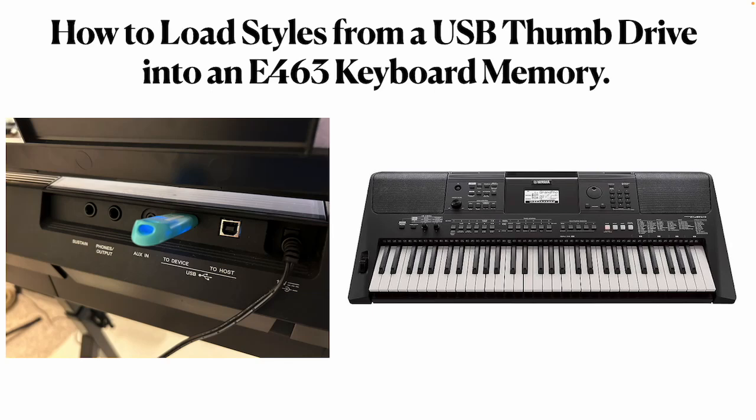Hello and welcome to my video. In this video I'm going to show you how to load styles from a USB thumb drive into an E463 keyboard memory. I've gone on to the internet and found styles that I want to load into my keyboard, and I have placed those styles on this thumb drive.